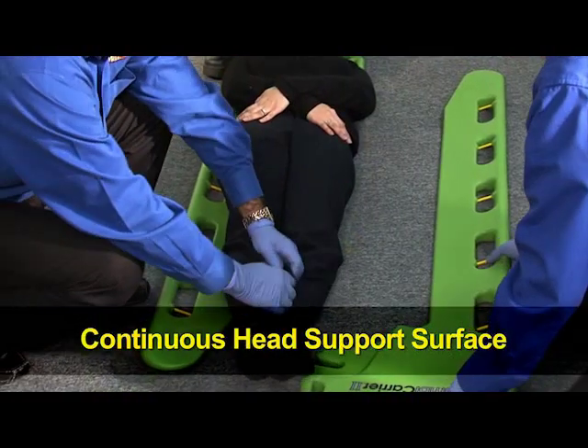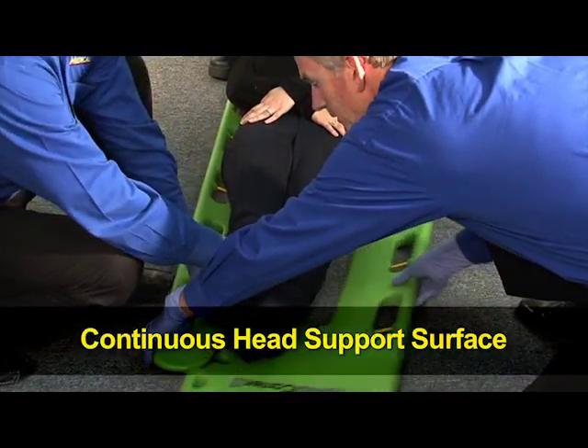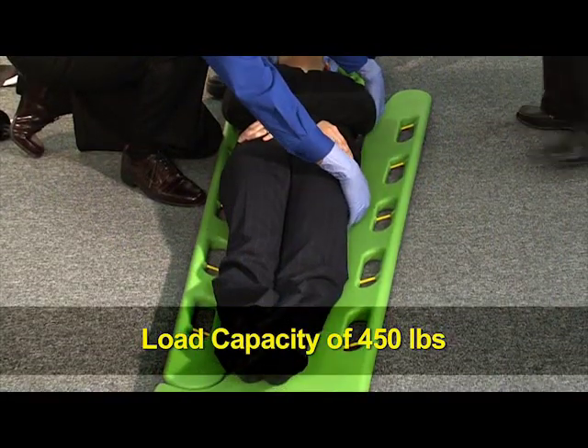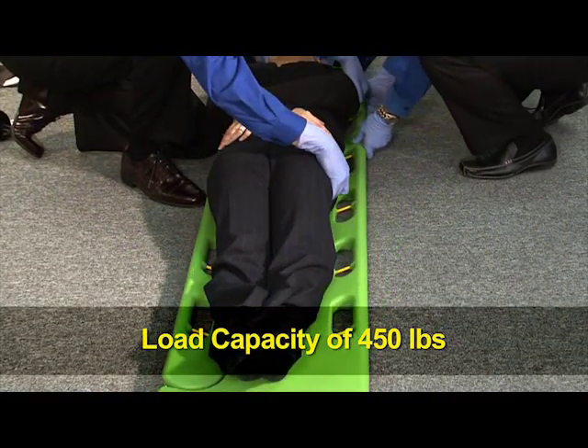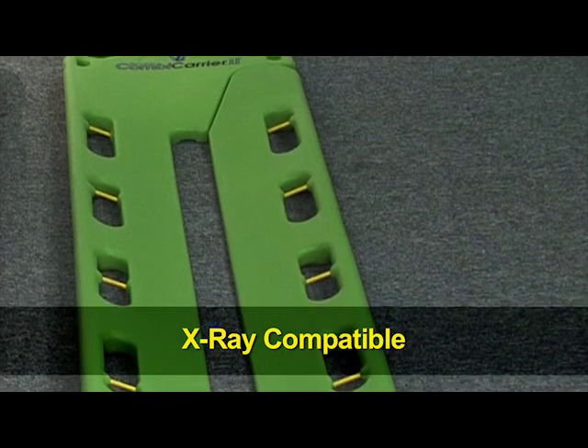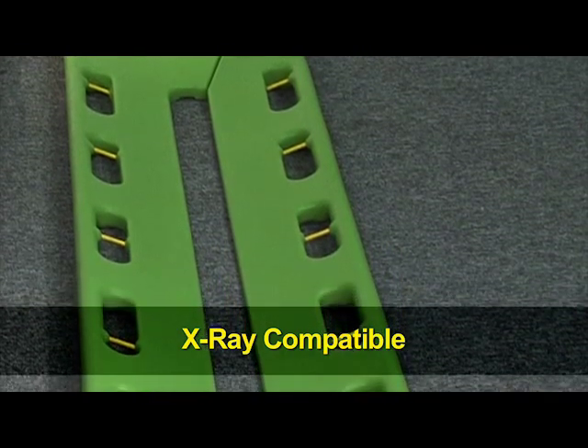It also has a continuous head surface. So the patient is most likely not going to be extended when they're laying on a backboard. So there's better neutral alignment for the patient. In the 12, 13 years we've been making that device, we haven't had a single return of that device. So it's basically much more durable.